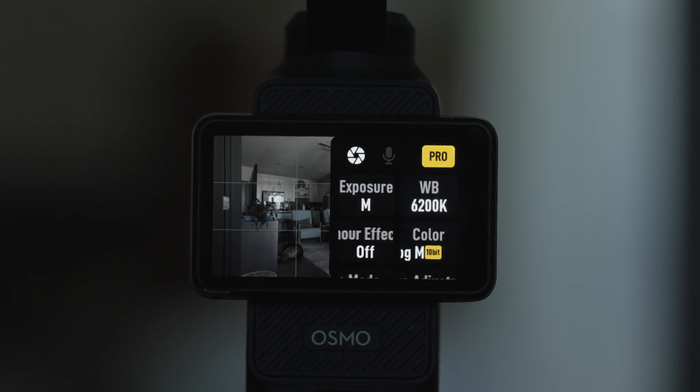The color profile is set to Normal. I've done some testing with D-log M and also the HLG profile in studio, and I find that Normal is the best. HLG looks weird. With D-log M, there's really not a good way I found to convert it to Rec. 709 that looks any better than what you'll get in Normal. In studio, Normal just looks the best and it's also easier.